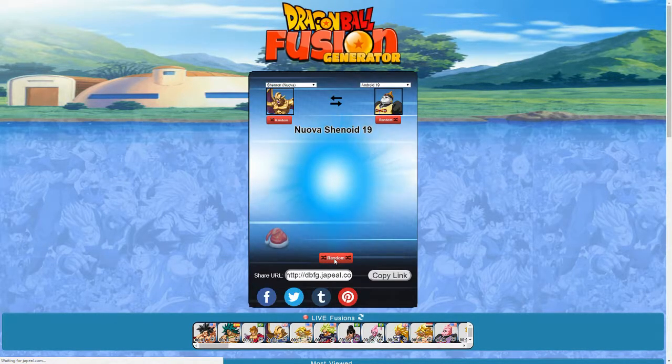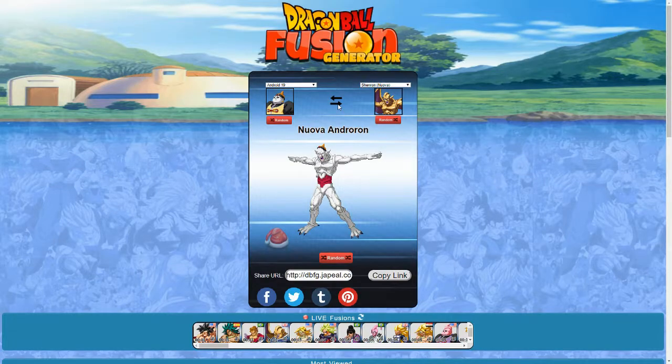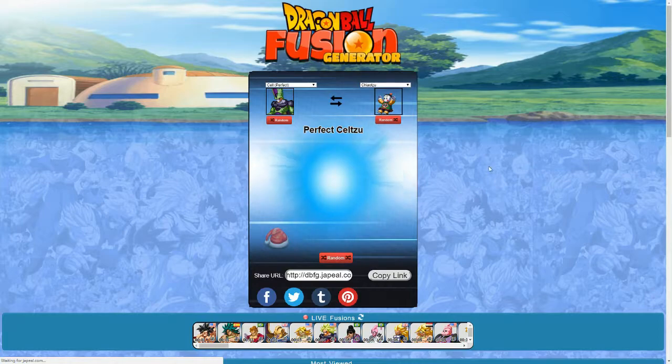We got Shenron, Nuova, and Android 19. Pretty cool — Android 19 having wings, though a little redundant since Android 19 doesn't need that. So we have Shenroid 19. The reverse is Nuova Andron. That looks not good at all — I am not a fan of it. Let's move on to another one.